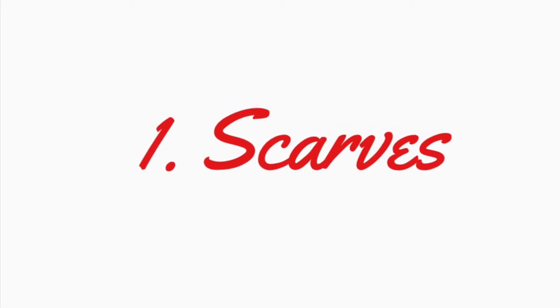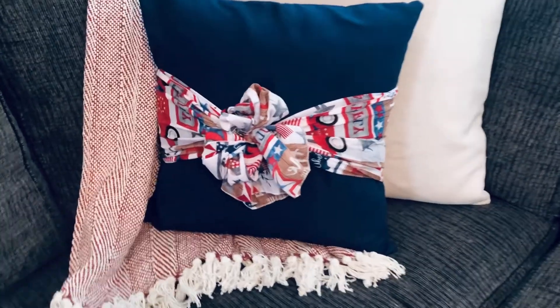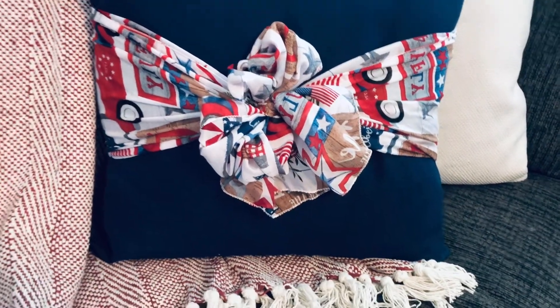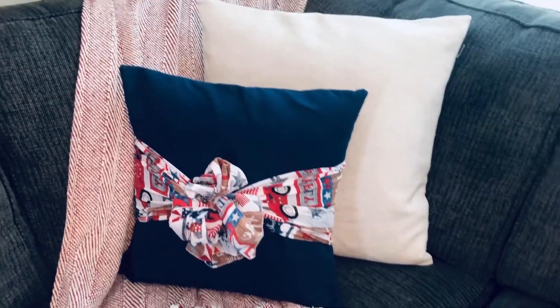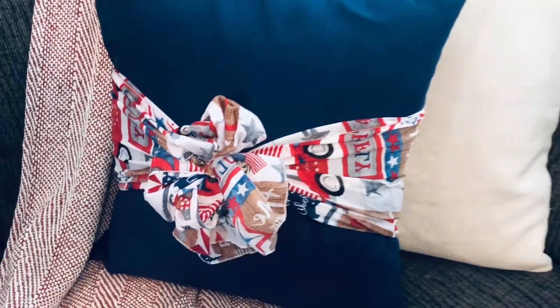To start, I'm going to go over the Dollar Tree scarves. Every holiday they put out some really cute ones, and they are kind of thin, so you may not want to wear them, but I'm going to give you a couple of ideas of ways you can use them in your home. For the first idea, I put one around my pillow, wrapped a cute little bow around the front, sat it in the corner of my couch, and there you go — I've got some Fourth of July going on for a dollar.